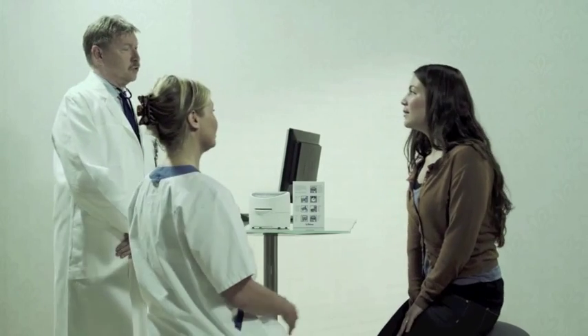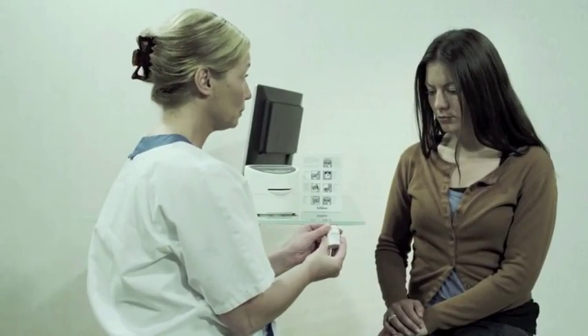Before testing, go through the test procedure with your patient. Make sure he or she has fasted for at least 4 to 6 hours and is not on antibiotics or acid-suppressant therapy.